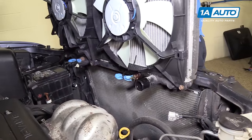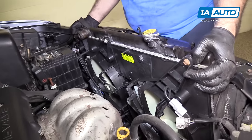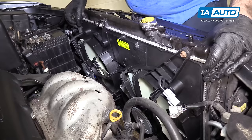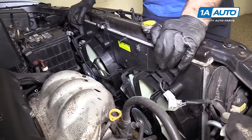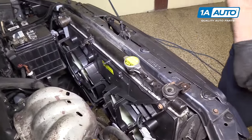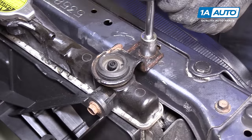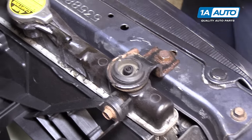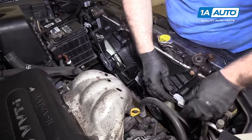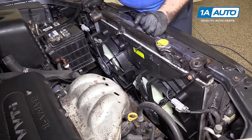Reinstall the radiator — lower it straight down, get it centered on those pins so it slides right in and is held in there. Put the upper brackets in — those go just like that, same for both sides. Reinstall the bolts; if they get tight, just stop. Plug the electrical connectors back in for both fans — it's very important; don't forget to do that or else the fans won't work. They'll click when they're locked into place.